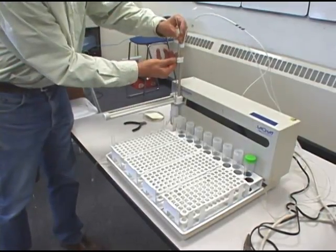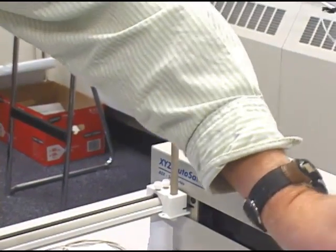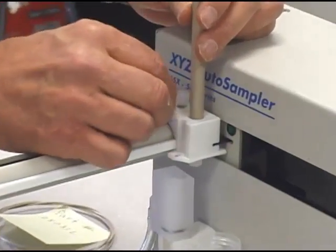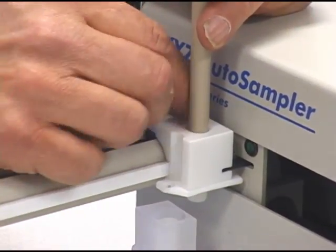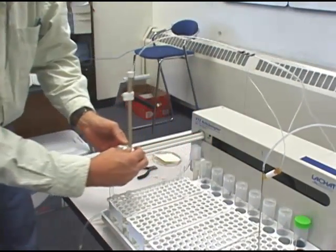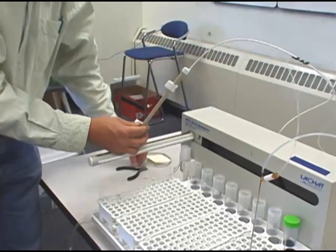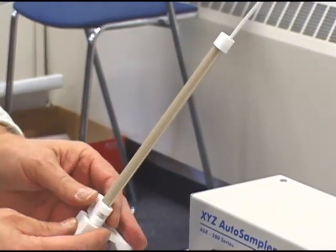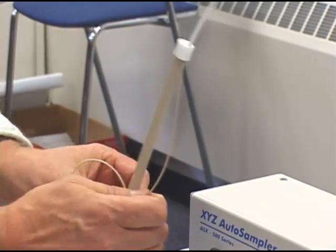What we'll do here is remove the probe and set it aside, and also remove the Z-Arm mount. Pull that off — make sure you don't lose that screw that holds on the probe. Pull the slide all the way down to the bottom, and now we should be able to pull that peak tubing from the sleeve.